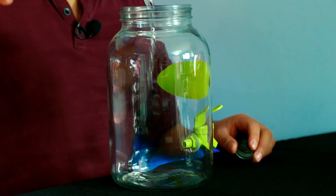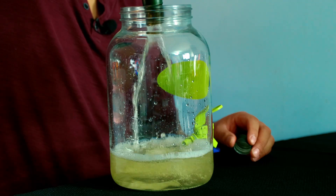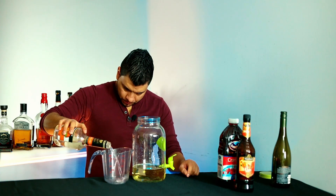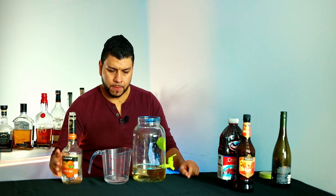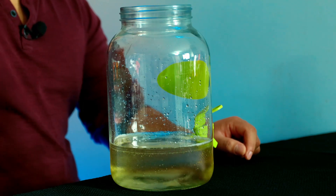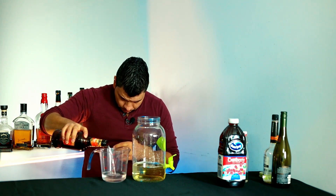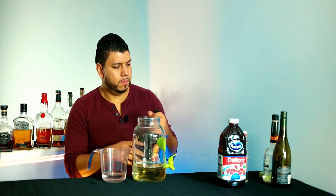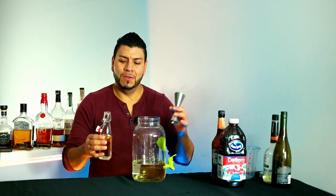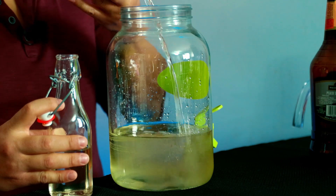I'm going to start by adding the bottle of sauvignon blanc. Next I'm going to add four ounces of orange liqueur, eight ounces of peach schnapps, and two ounces of simple syrup.